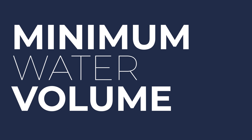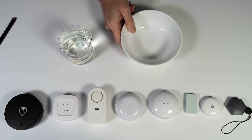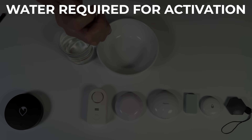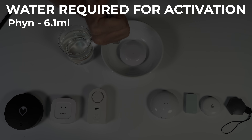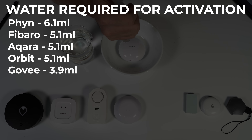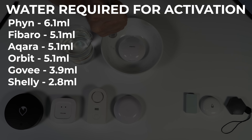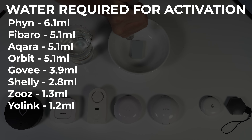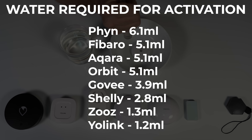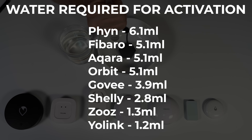To find the minimum detection threshold, I placed each sensor in a bowl and slowly added water until it triggered, repeating the test twice with very consistent results. The Finn needed the most water at 6.1mL, then Fibaro, Aqara, and Orbit at 5.1mL, Govee at 3.9mL, Shelly at 2.8mL, and Zooz and Yolink at just 1.3mL and 1.2mL respectively. Keep in mind these were ideal conditions on a non-porous sloped surface — in a real cabinet you'd likely need significantly more water before triggering.